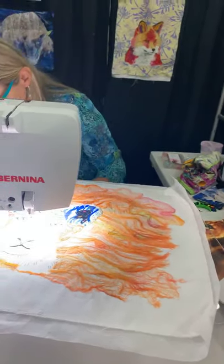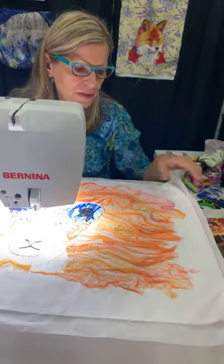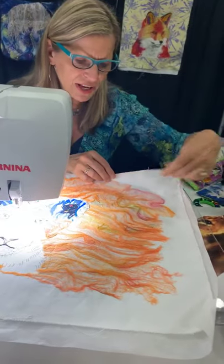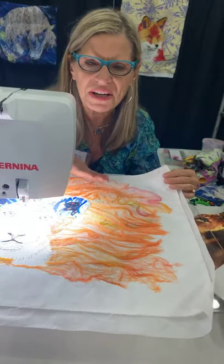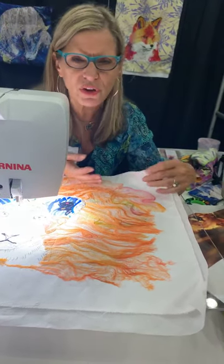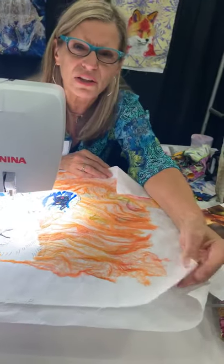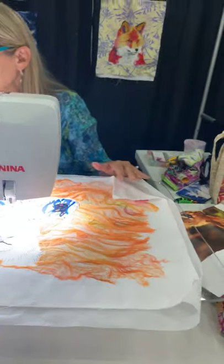So Kathy Clark asks: what weight denim do you use? Is it 100% cotton? This denim is 100% cotton. Think of it as your denim jeans — not those real dress jeans that are thin. Did you feel this? It's like a duck cloth, I would call it like a duck cloth.